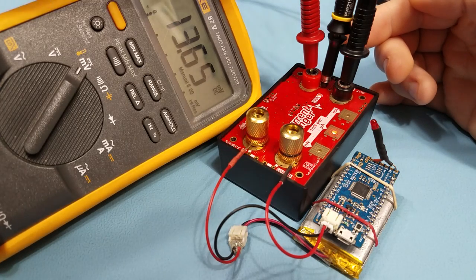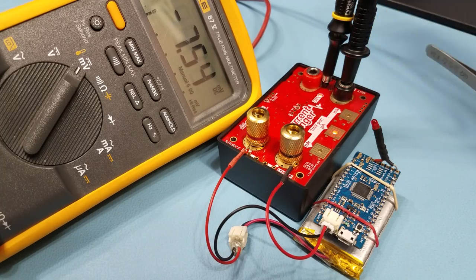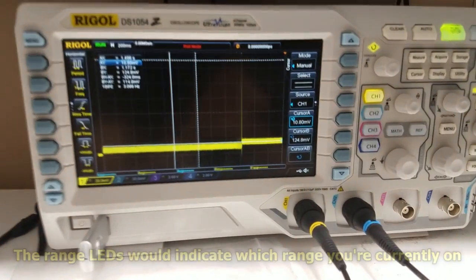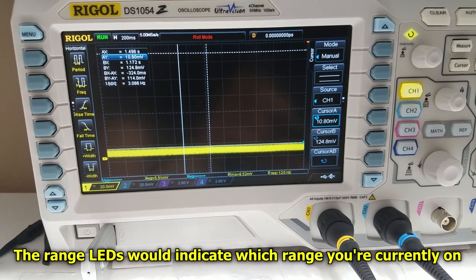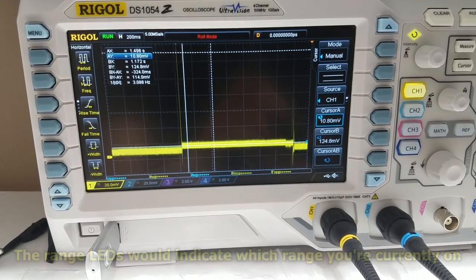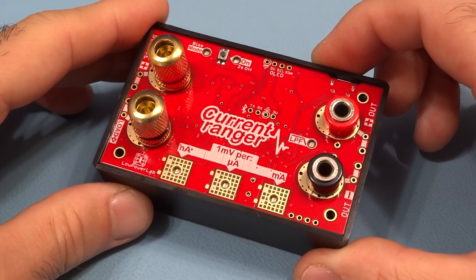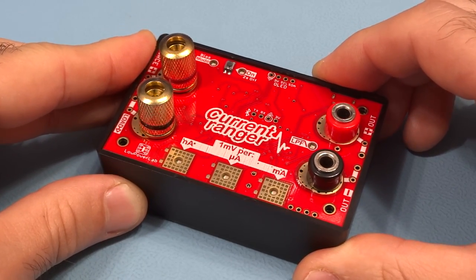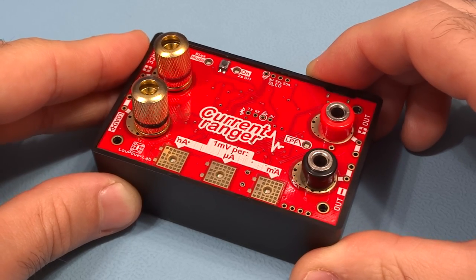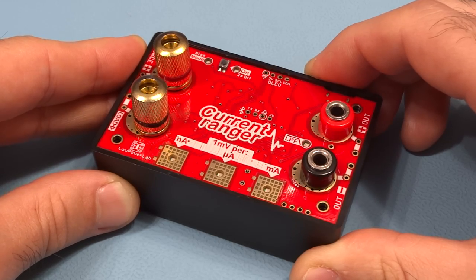Before looking at the scope, I remove the DMM probe because it couples noise picked up from the environment. We can now look at the trace on the scope and see the auto-ranging switching between ranges. I hope you find the Current Ranger interesting and useful. If you have any questions, comments, or suggestions, or if you end up customizing the code for some interesting experiments, please leave a comment below or use the Low Power Lab contact page. Thanks for watching!